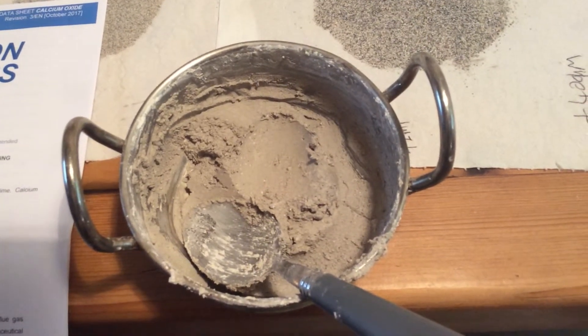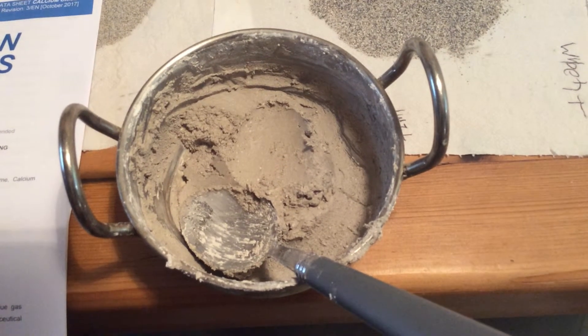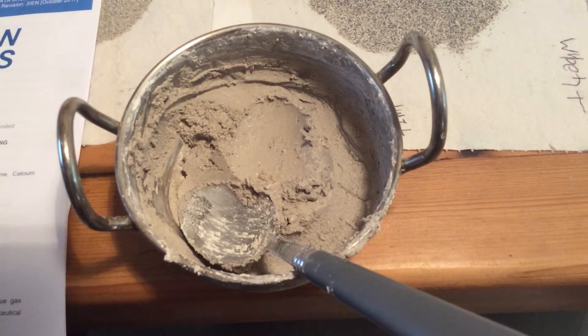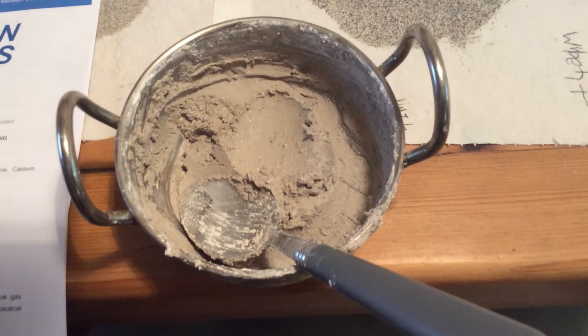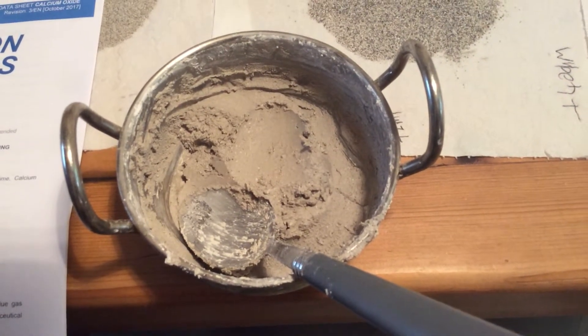In hindsight, I think I would have added the clay into water first to form a slurry, and slowly added that slurry into the lime. I'm going to do that as a comparison.